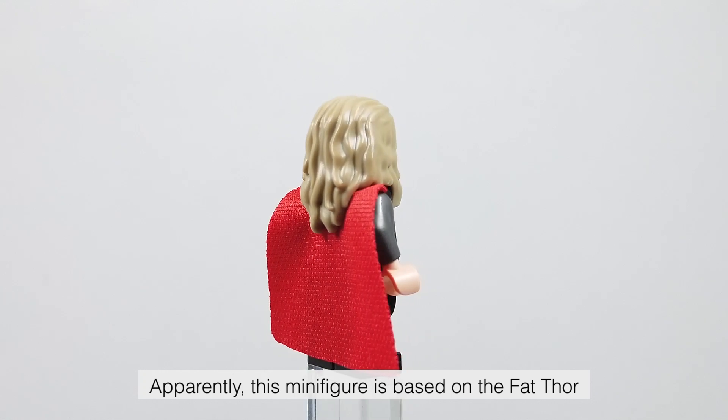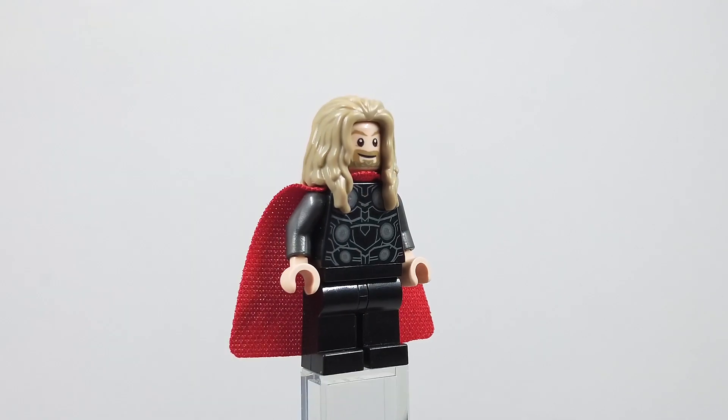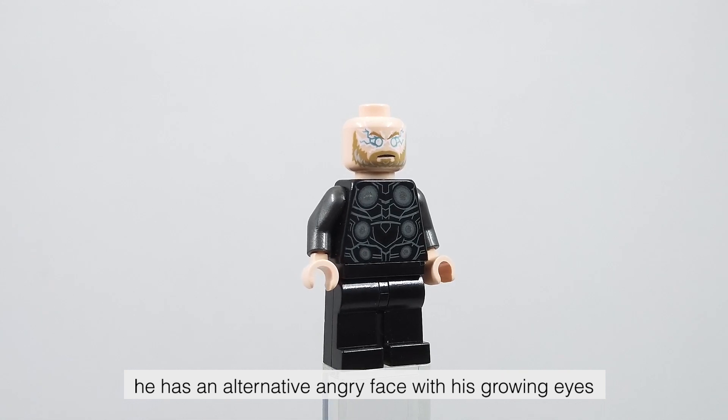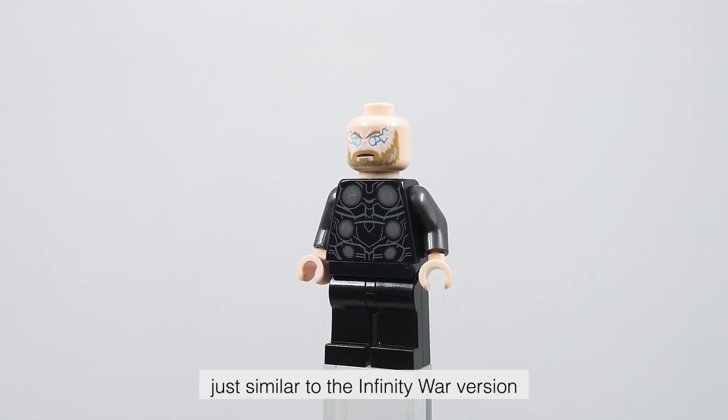Apparently, this minifigure is based on the fat Thor we have seen from the Endgame movie. He has a double-sided headpiece which is new. I think this new face looks fantastic — he has an alternative angry face with his glowing eyes, just similar to the Infinity War version.